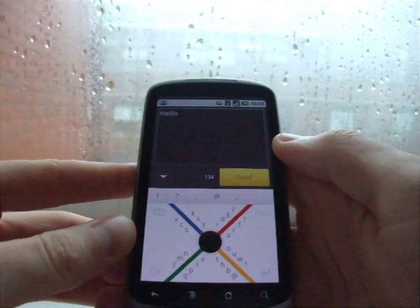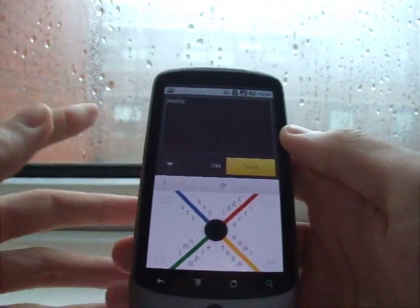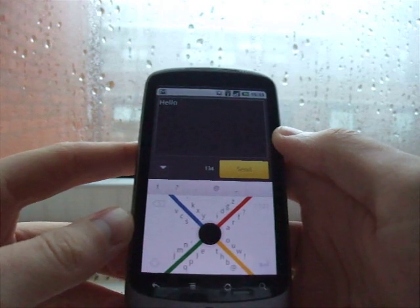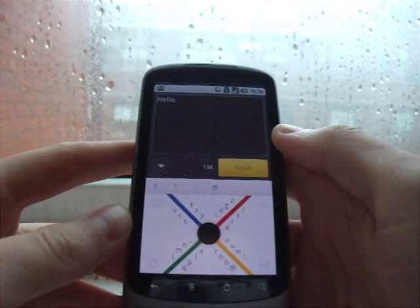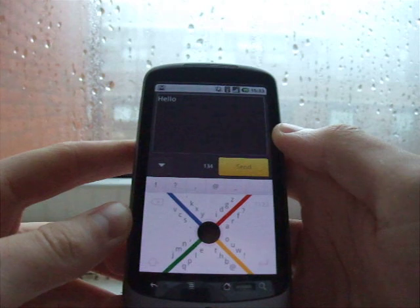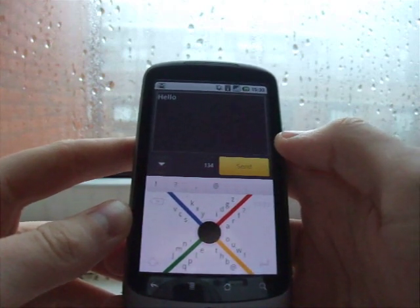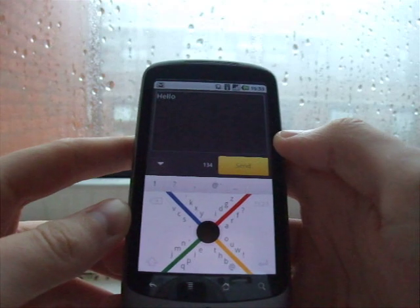So it's completely different to what you're used to. It's definitely going to take some time to figure out how to use it. It's pretty cool — I'm not sure if it's going to do away with QWERTY input any time soon, but it's definitely an interesting take on input on the touch screen.